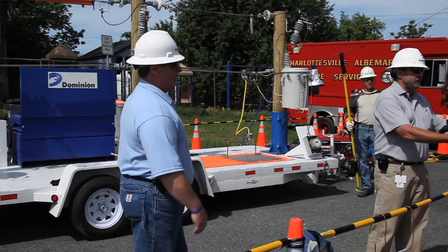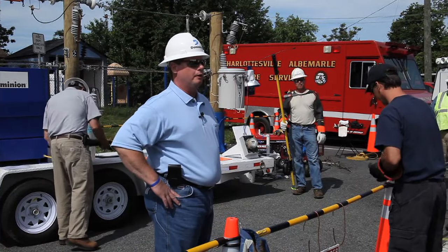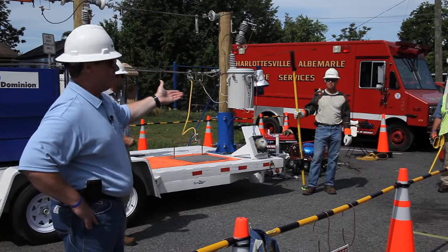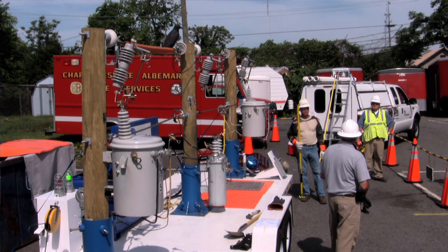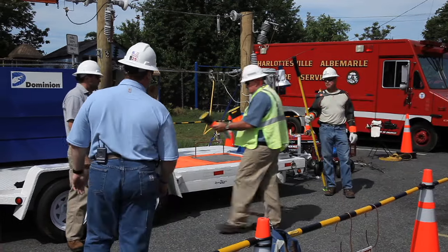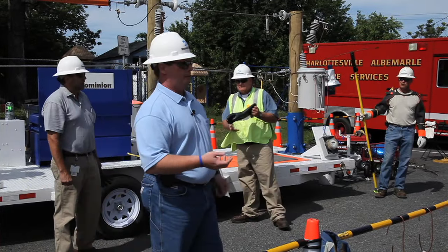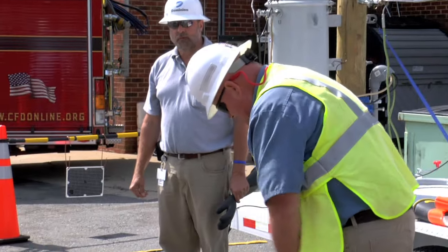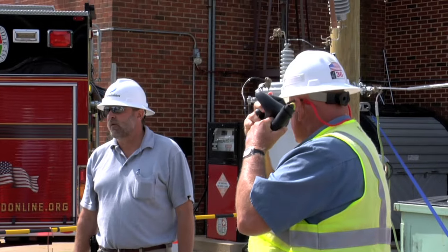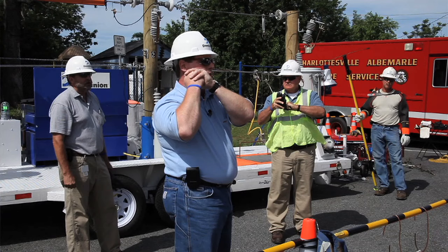Our linemen go through a 56-month training program. You'll notice Ronnie's wearing special clothes and special rubber gloves and sleeves like we're passing around now. Every day, we test our rubber gloves and sleeves in a couple of different ways — first a visual test, then an air inspection. Richard's going to show you: he rolls the glove up to catch air, applies pressure, and holds the fingers up to his ears. You'll hear a hissing sound if there's even a pinhole in those gloves.